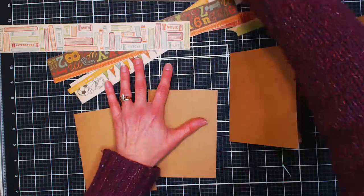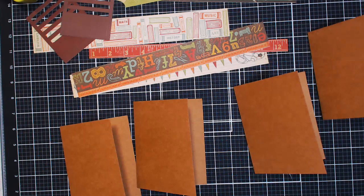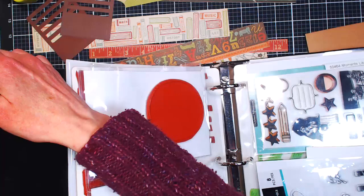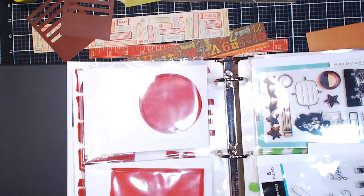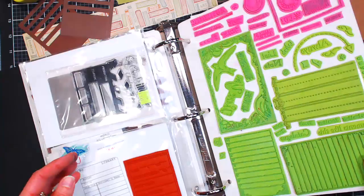We've got these different header strips, some leftover die cuts, and we want to use up our leftovers because we want to be responsible crafty citizens. I've got my book of school-themed rubber stamps. I sort my stamping supplies by theme in binders — this binder is calendar, frames, school, and baseball. It might seem random, but those tend to be things I scrapbook together, which is why they're all in one binder.